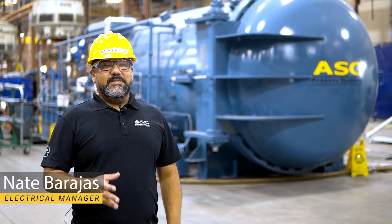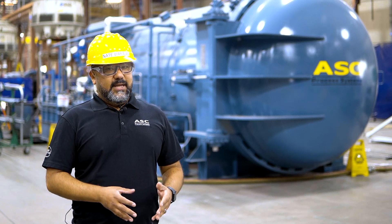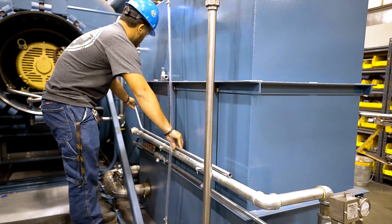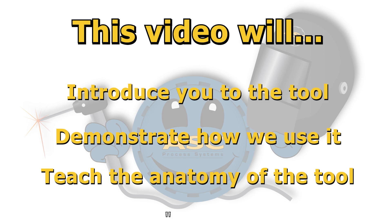Hello and welcome to our video series on how to use a conduit bender. This series consists of short videos that will introduce, teach, and demonstrate how to use the tool and route the conduit you bend with it. This video is an introduction to the tool, how we use it, and its anatomy.